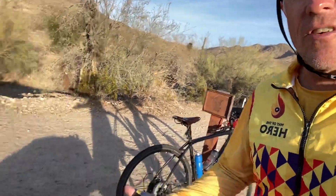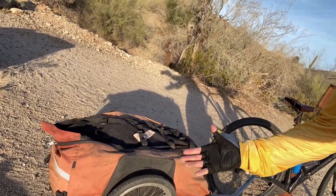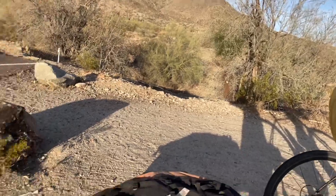I have used a Bob trailer, I've used panniers, and I've used this trailer, and by far this one is the best. It's just very simple — you pack everything in it, you go. Let me show you just a couple of things right here.